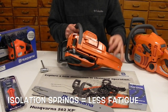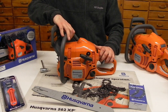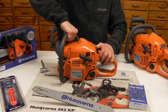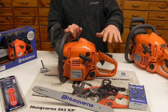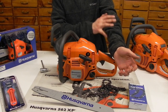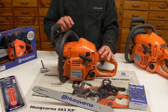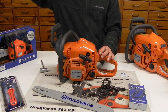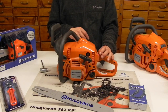Husqvarna runs a lot of oscillation springs on their chainsaws — you can see the springs right there. What's nice about that is it isolates all the vibration you get from the engine from the operator handle. I'll hold the handle stationary and push on the chainsaw — you'll see how the engine moves. It really goes a long way toward reducing the vibration in your hands and the fatigue going up into your arms. Having a good vibration dampening system is very important on a chainsaw. They've also got a nice felling mark or cutting line so you can line up your cuts when you're out in the trees at whatever angles you want.